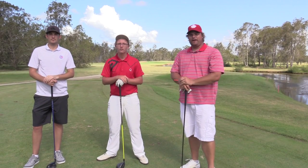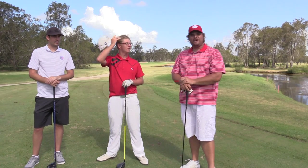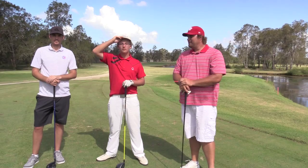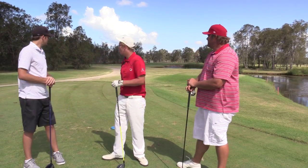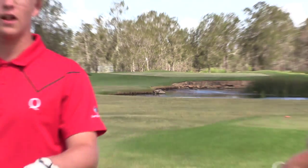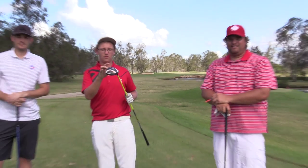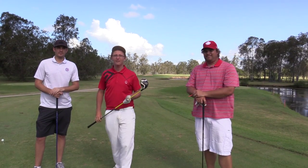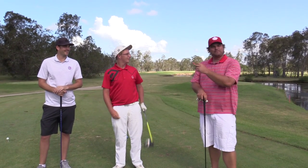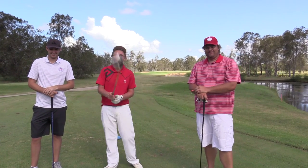Alright guys, we're here on the 11th hole for challenge time. Les Hunt wanted us to play a par 3 from driver, with the driver from start to finish. We've got 140 over the water to that flag there, which I think is middle dish back. Quick shout out to DB — Nudgy members didn't allow us to get our kit off, so we might do that in the future. We'd all pretty much be naked by now. Thank you Les, enjoy this driver challenge part 3. Let's have a crack.